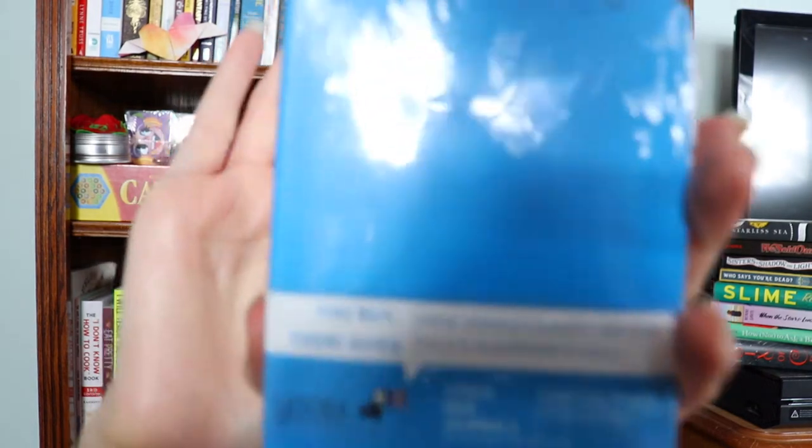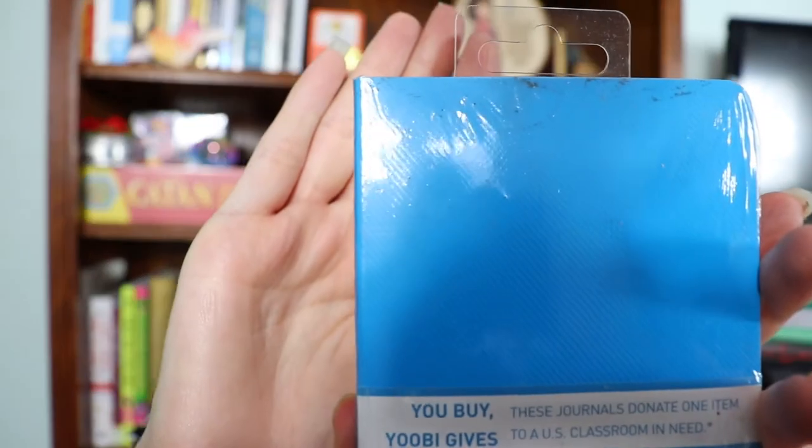Next, a little notebook — you got a little journal. It is a brand called Yobi or Yubi. It says these journals donate one item to a US classroom in need, which I think is nice. There's a mini pack of three journals here — two blue ones and one that's kind of a beige color. Cool.